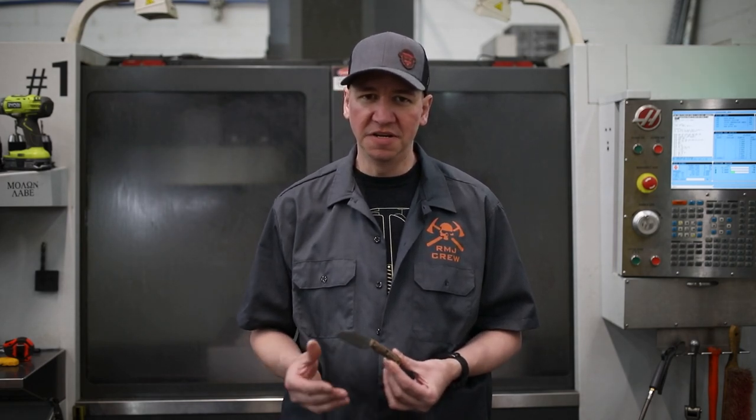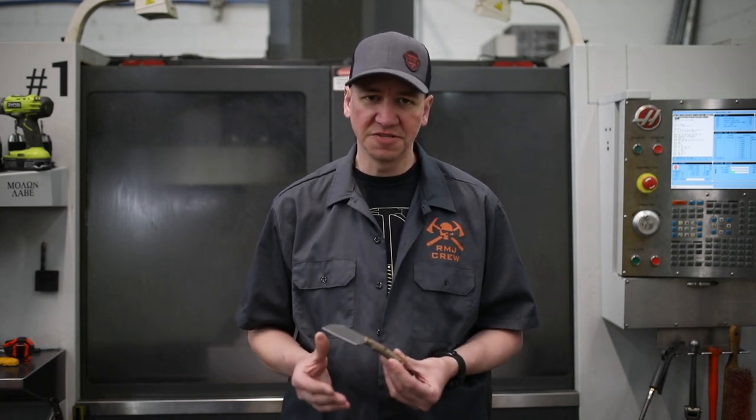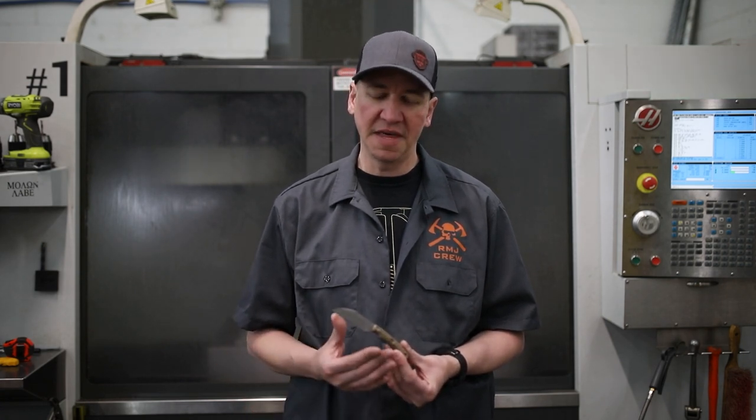Hi, my name is Brian Skellinger. I've been with RMJ for six years and I'm going to discuss my design of the Coho 9. The handle is based off the Sparrow design by Charles Taylor, and he was kind enough to grant me permission to base my blade off of that because it's such a comfortable, practical, and great handle to base it off of.